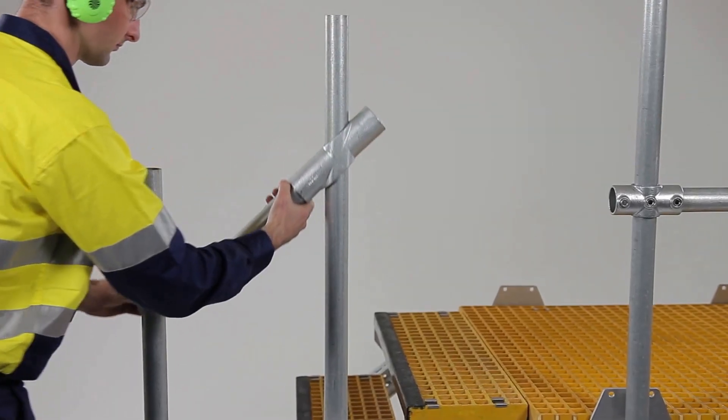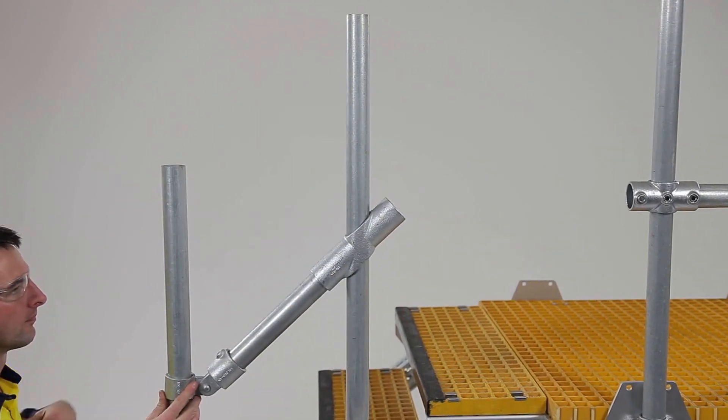Stair transitions are a breeze with the versatile modular handrail system.